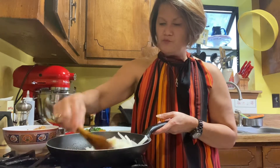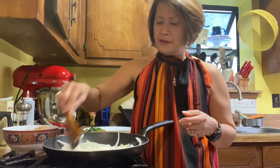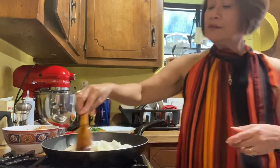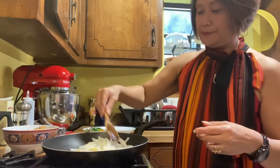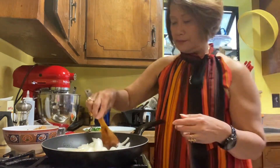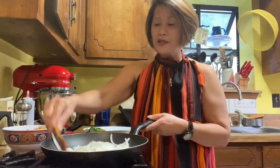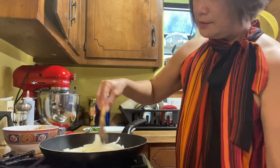Oh, smells so good! Smells so good. The onions are maybe brown now.